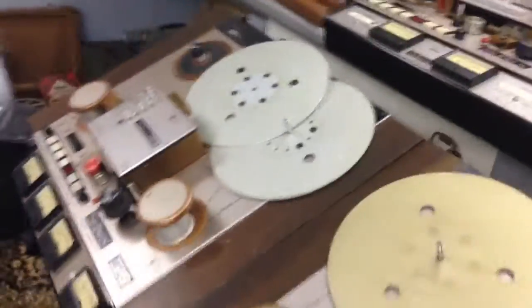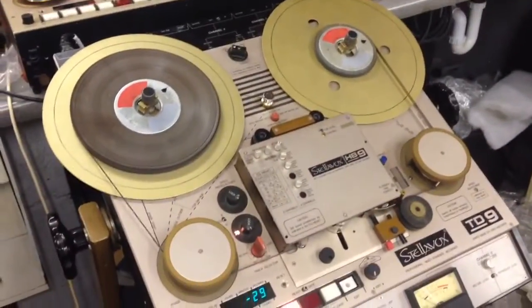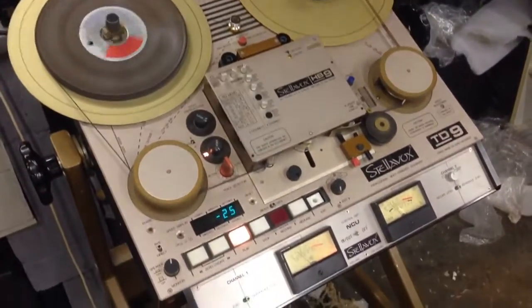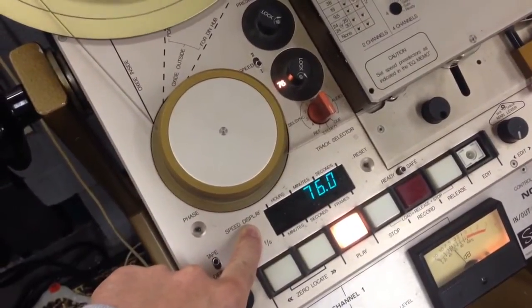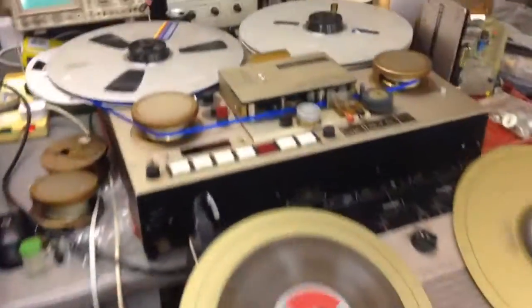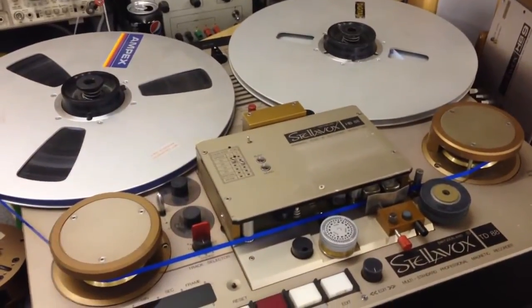These machines are very versatile — that was the whole idea behind them. For example, we have a quarter-inch machine here running at 30 inches a second. The TD8s, as you can see, have very large 14-inch reels on them. The reels can fit because the head block on this machine is smaller.